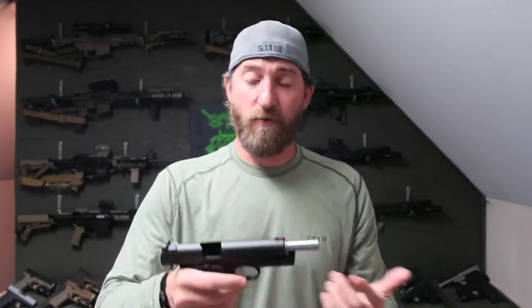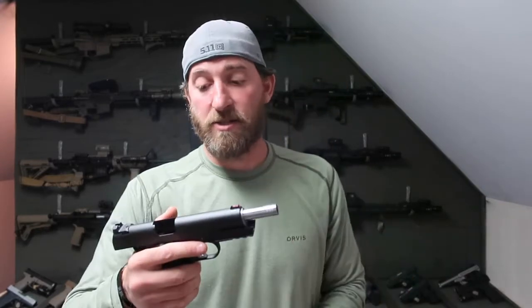The frame is forged carbon steel with black Tennifer coating, and as you can see, it comes with an accessory rail so you can throw a light on it. The guy I borrowed it from — my buddy at Poppy's Gun and Pawn — has an Olight on it. I took it off to shoot it and see how it feels, but that Olight fit perfectly on this rail.